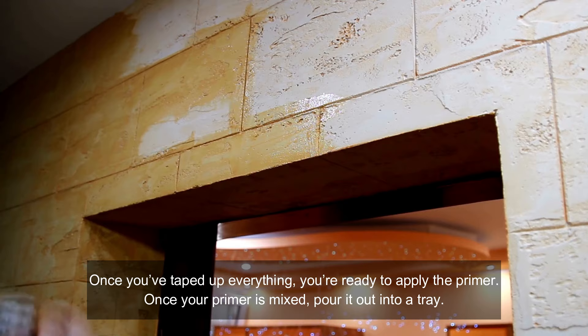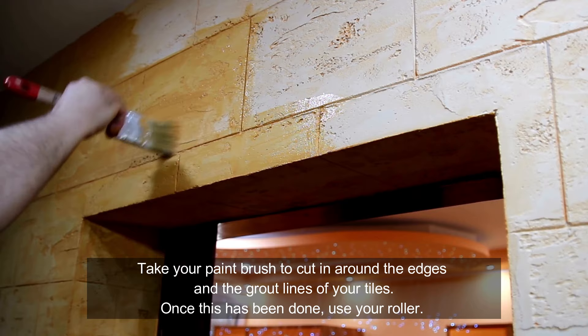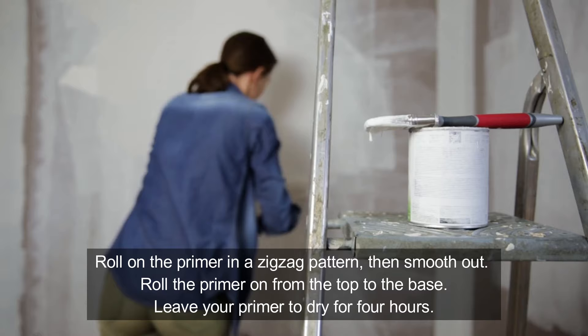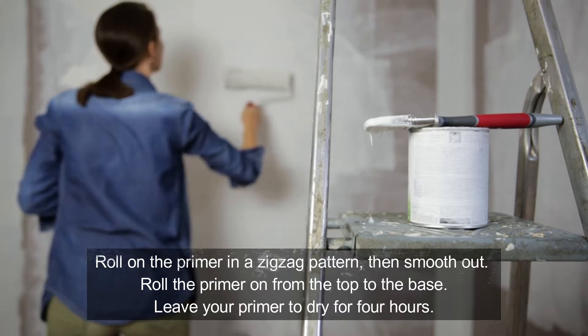Once you've taped up everything, you're ready to apply the primer. Once your primer is mixed, pour it out onto a tray. Take your paint brush to cut in around the edges and the grout lines of your tiles. Once this has been done, use your roller. Roll on the primer in a zigzag pattern, then smooth out. Roll the primer on from the top to the base. Leave your primer to dry for four hours.